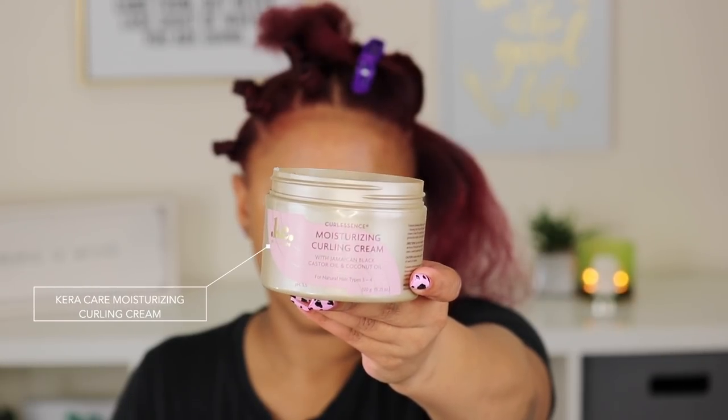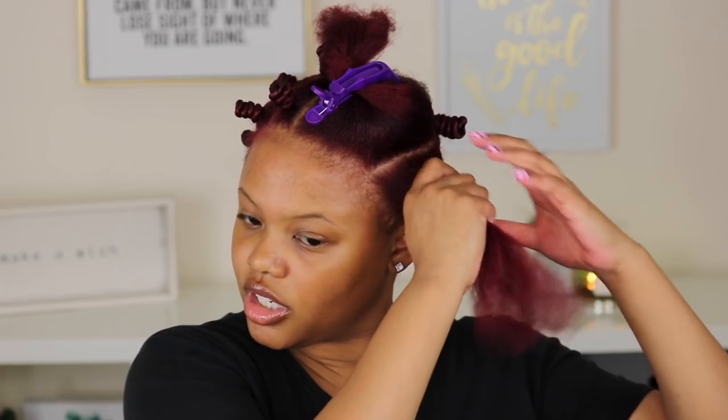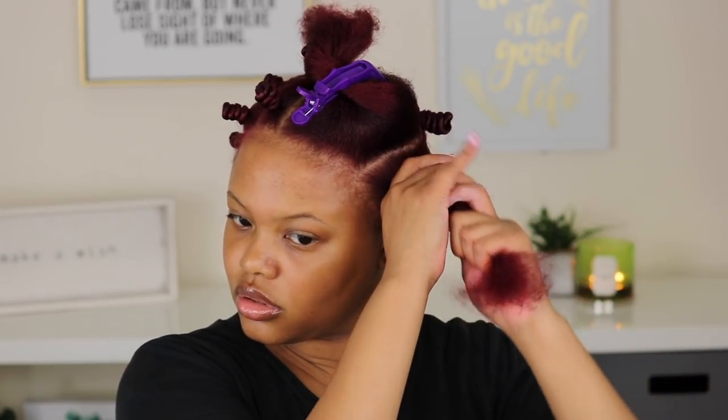Alright girls and boys, now it is time for the fun part — we are about to do some bantu knots! I did blow dry my hair; it wasn't the best blow dry, I wasn't trying to get it super straight, just kind of stretched out. This is my first time using a curling cream to do my knots instead of an eco styler or some type of gel, and I actually liked how it came out. It left my hair really hydrated and it wasn't crunchy, which I liked.